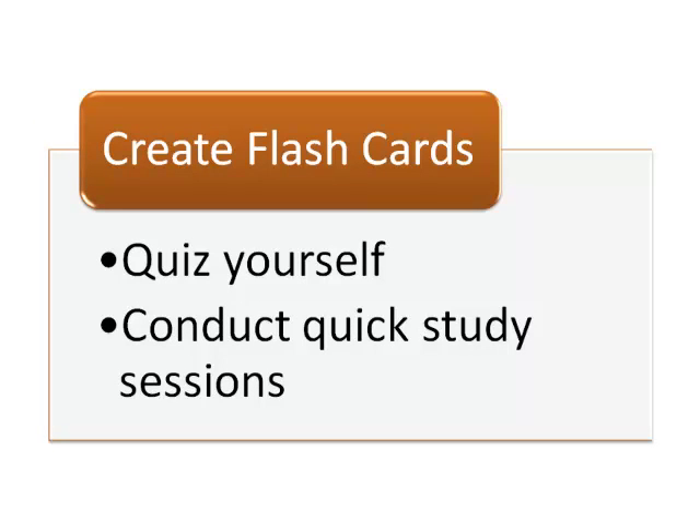Another way to help you remember math is to create flashcards. Write a concept or term on the front and the answer, explanation, or definition on the back. Then you can quiz yourself. Flashcards are especially handy because they are portable — you can study in any spare moment like waiting in line or riding the bus.